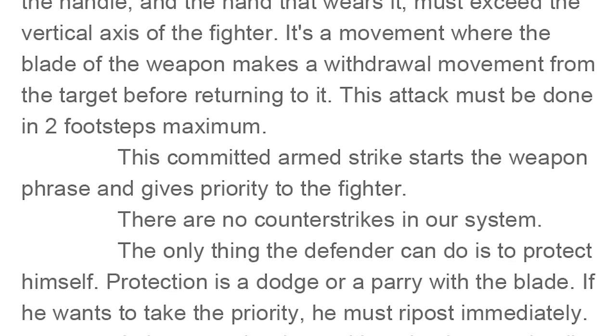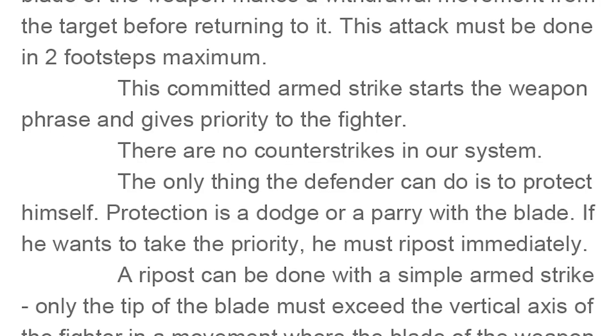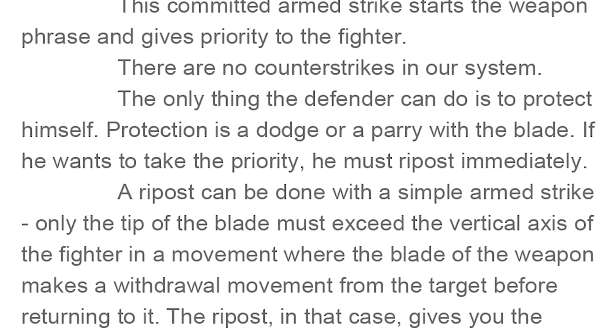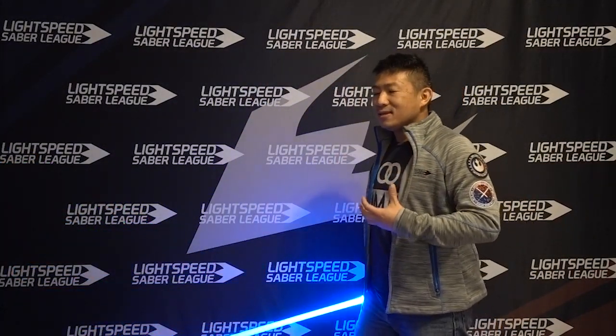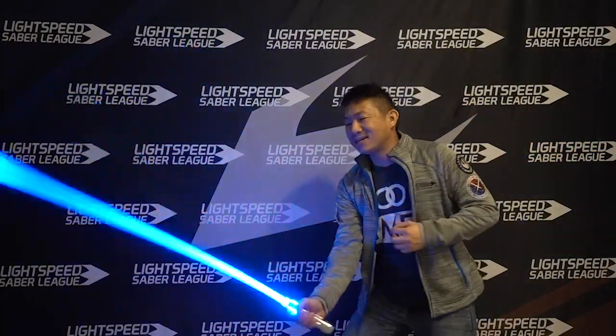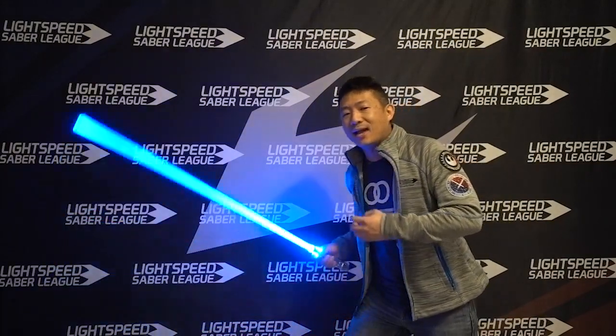Once he's parried the attack, he must throw out a response immediately — he can't parry and then wait a moment and then go. A riposte can be done with a simple armed strike: only the tip of the blade must exceed the vertical axis of the fighter in a movement where the blade makes a withdrawal movement from the target before returning to it. The riposte gives you priority. So there is a modified arming rule for the riposte. If you are opening the engagement — the weapon phrase — you need to wind the weapon all the way back behind you. However, if you parry and attack and are continuing the exchange, you only have to bring the tip back behind you — you don't have to bring your full hand back. So you can parry and counter-attack rather quickly and have a very fast exchange of weapons.